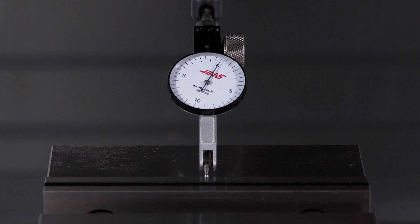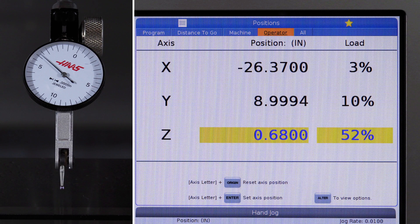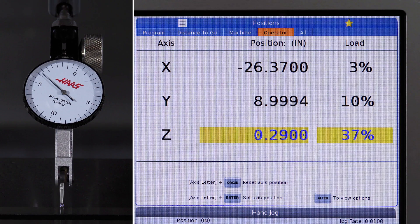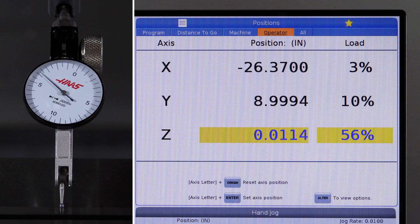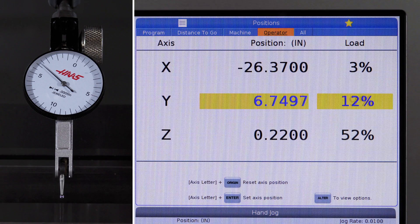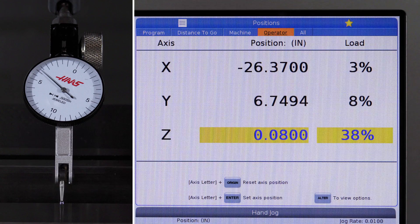Press the position key on your Haas control, then scroll to the operator position tab. Press the axis letter you want to measure, and then press the origin key — this will set the readout to zero. Now jog the axis to the next surface to measure, changing the jog increment to the finest movement, and keep jogging until the indicator reads zero.